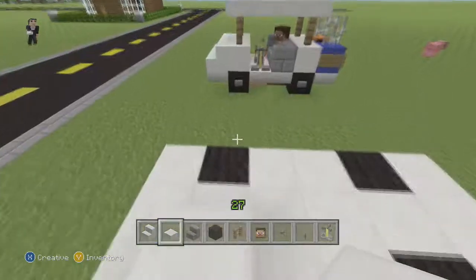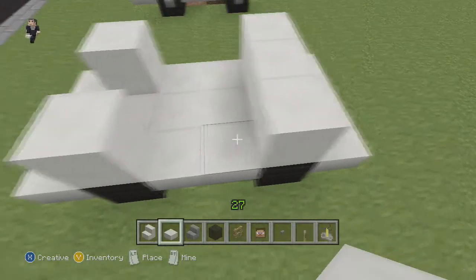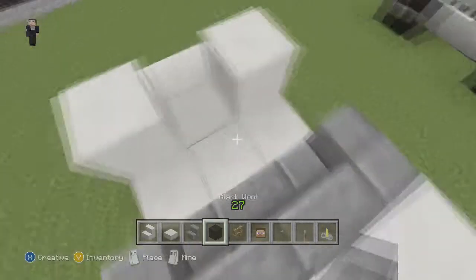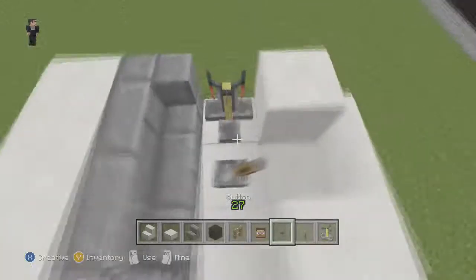Now on top of every wheel we're going to place two half slabs so it's a full block — block, block, and block. Now let's do our seating. We're going to place one block facing inwards, one block in the middle, and then one facing inwards, so you end up with this couch design.